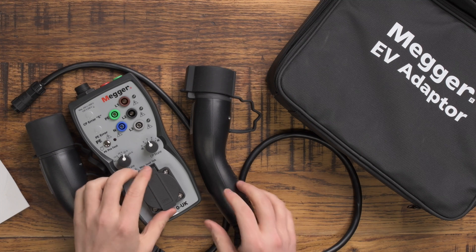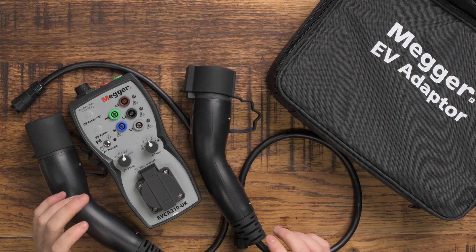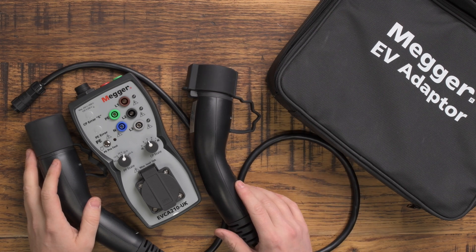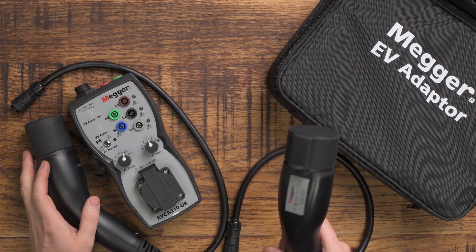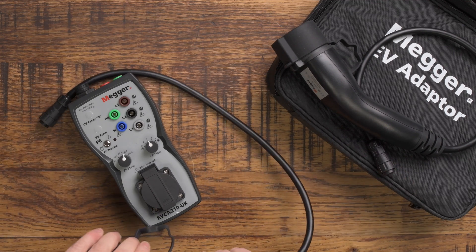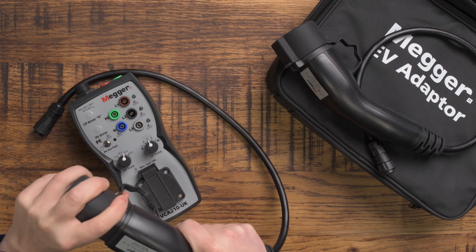This is designed for testing electric vehicle charging points. As an installer of EV charging points, it's absolutely essential that you do all the various functional and safety tests to make sure the charging point you've installed for your customer is safe and works correctly. To do that you need to buy an expensive piece of kit like this — you can't do all the tests you're supposed to do without a proper EV SE tester.